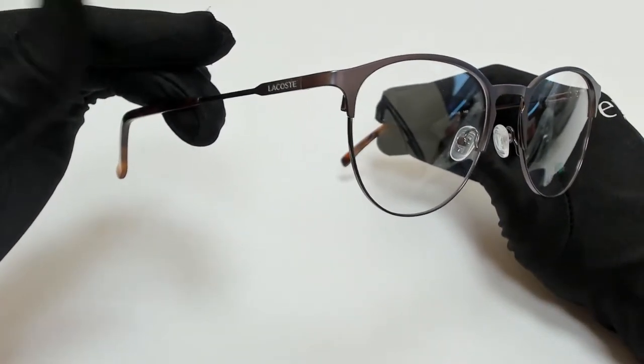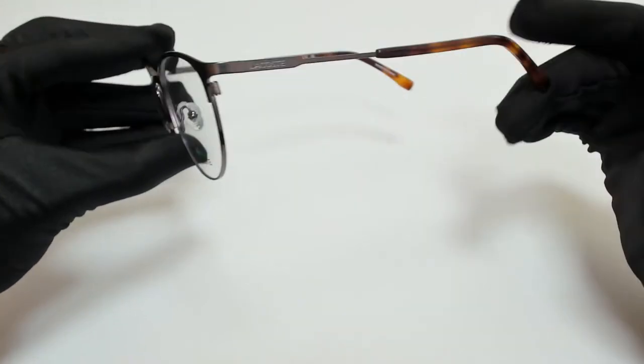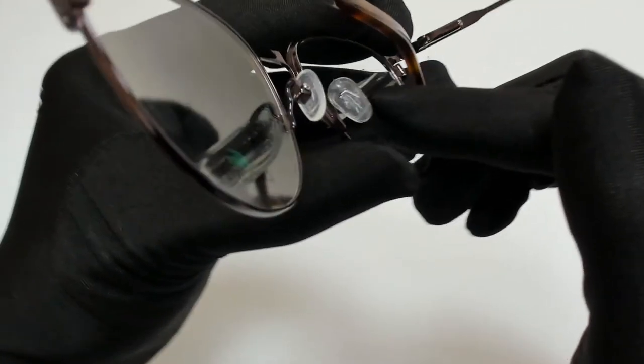The color of the frame is a matte, dark gunmetal color, and it has a round shape. On its temples, you'll find the Lacoste logo, and it can also be found on its nose pads.